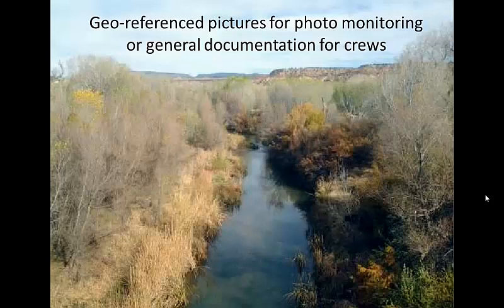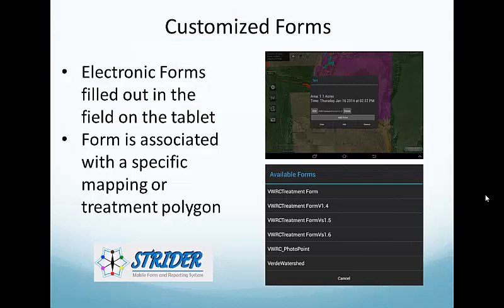In conjunction with Map it Fast, we use Strider Forms, which is the data form attached to a specific treatment or inventory polygon. We have converted virtually all of our paper forms into these electronic forms. The top picture shows how a crew member would attach their treatment form to a specific polygon they created, and the bottom one shows our list of different forms they can choose from — we have a different form for treatment, monitoring, and our baseline inventory mapping.